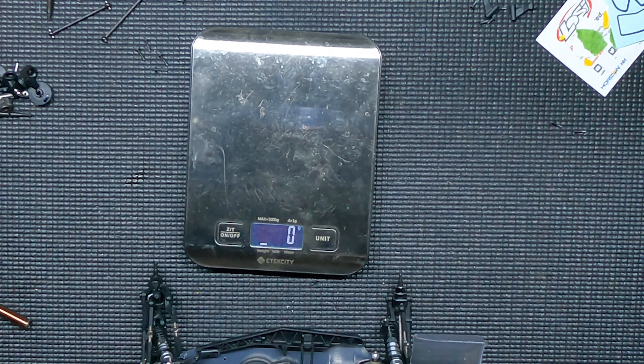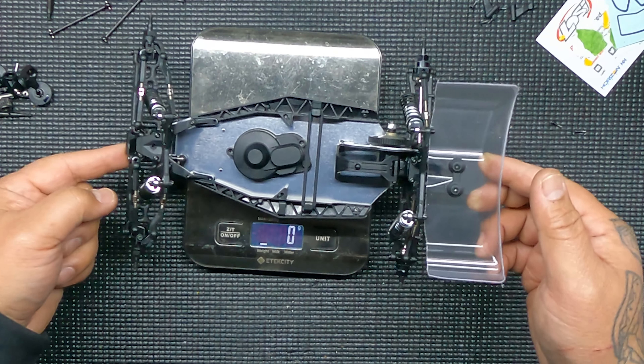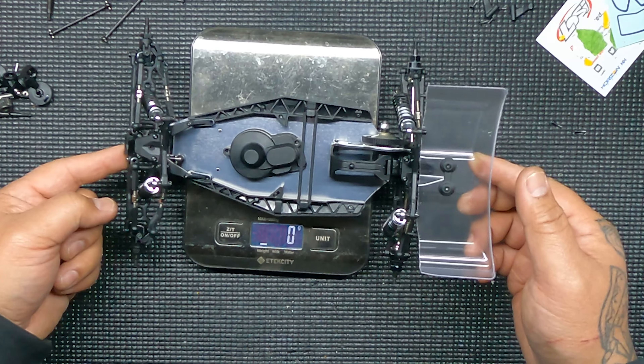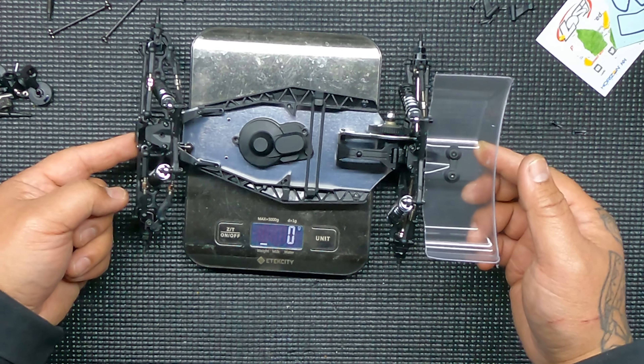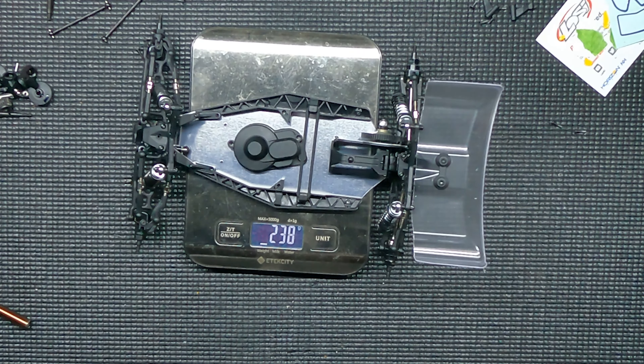All right guys, got all the pieces on — let's weigh it. Before, with all the aluminum bits, it was 235 grams, and after it's 238 grams. So not too bad, just 3 grams difference.